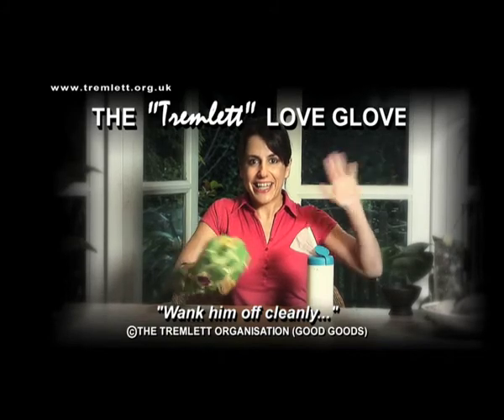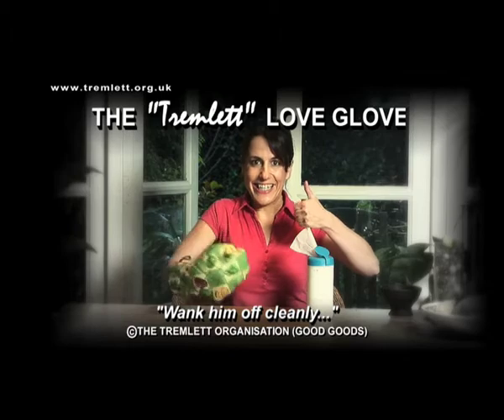Disinfect and wash regularly or it will stink. Soap not included. Tremlet — can I guarantee your orgasm will be any better than it normally is by using their product? Tremlet.